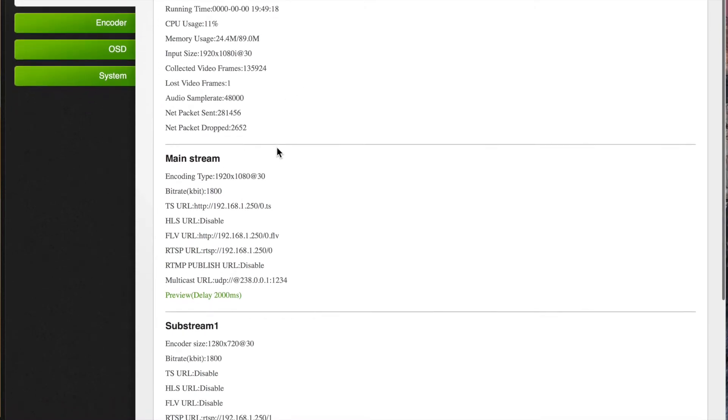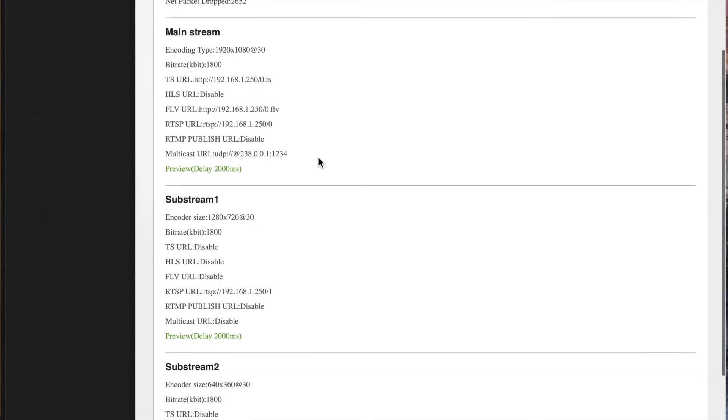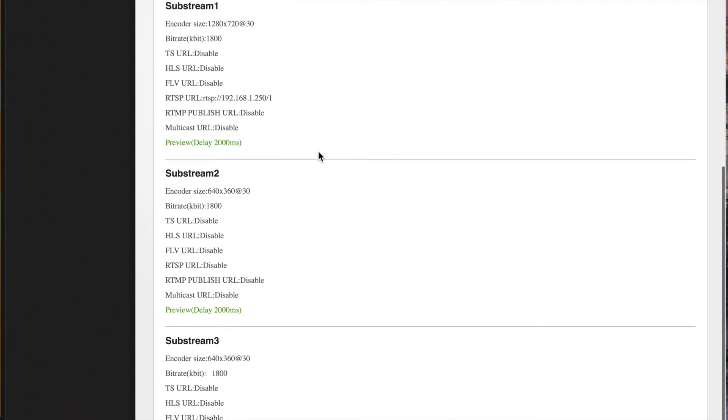The menus are really easy. It's web-based, or has a built-in web browser, so you can go ahead and connect into it after you set it up.